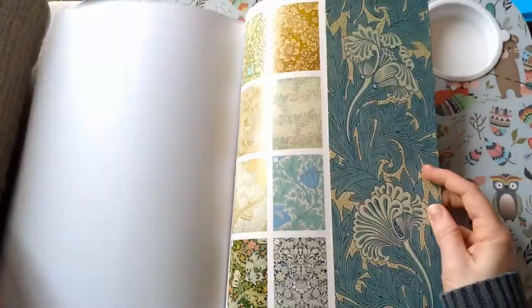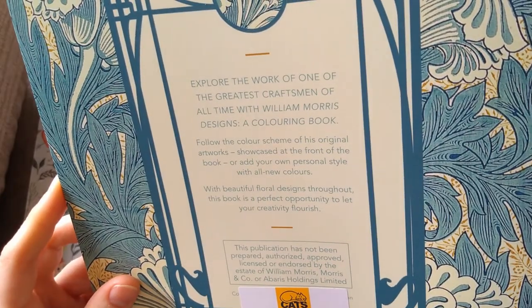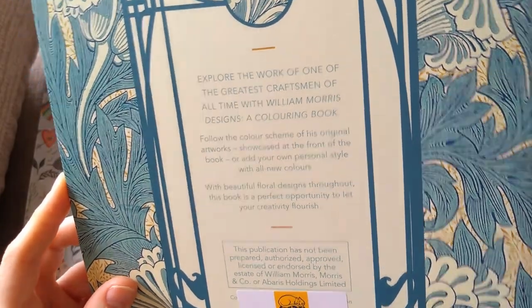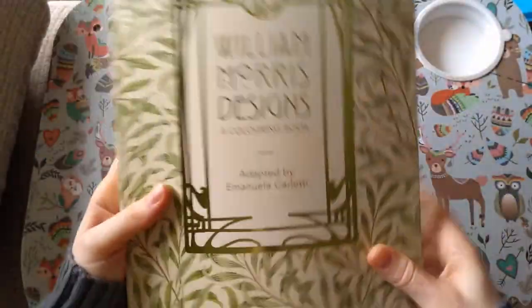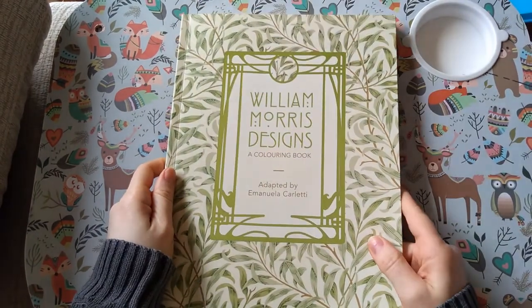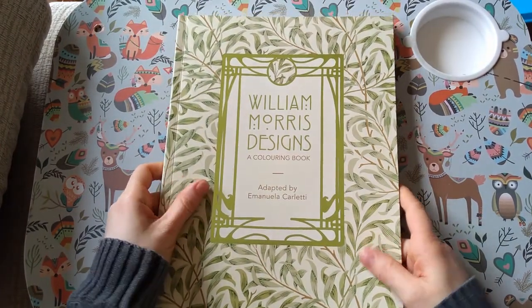45 coloring pages and you get all the real designs in the front and back cover. So that's William Morris Designs by Emanuela Coletti.